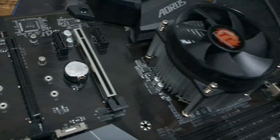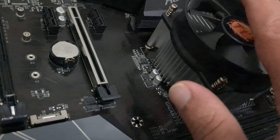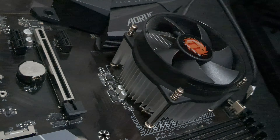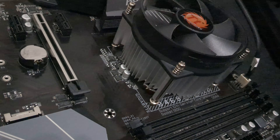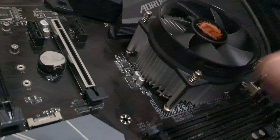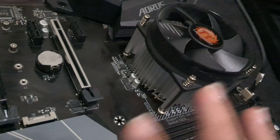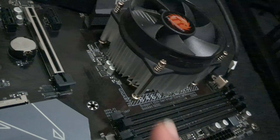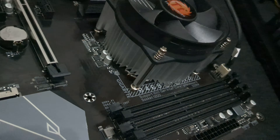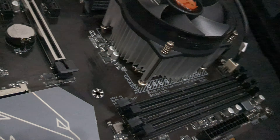This Gigabyte B460 is an excellent board. It's currently paired with the i5-10400 and I had 32 gigs of RAM in it — it works great. The biggest disappointment for me is that I'm seeing a lack of full resolution with my RAM. I'm not getting the full 32 gigabytes; I'm getting about 29 gigabytes because the processor does not support the full amount.